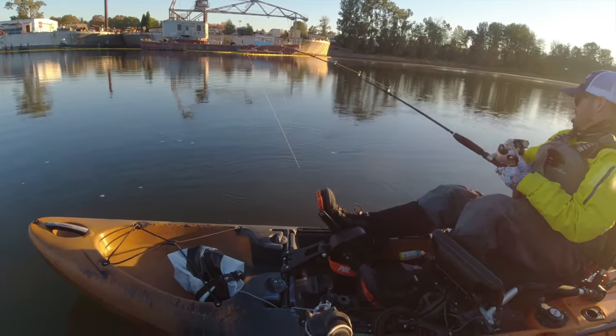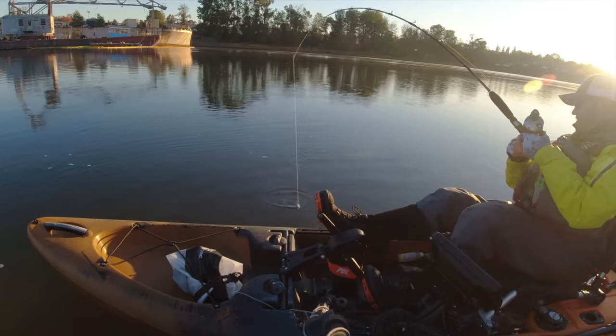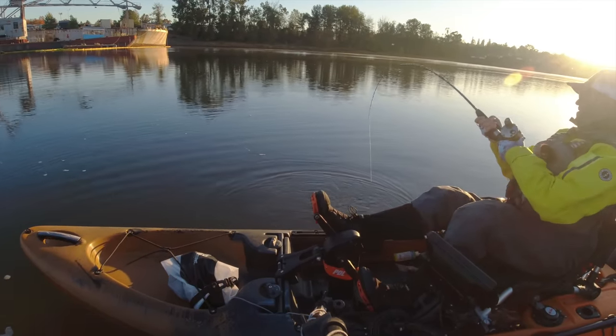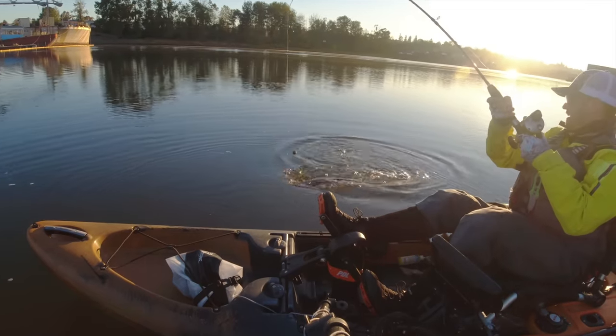I usually think he's blowing bubbles — that usually means you're getting close to the end. There you go. Three and a half feet worth of fish.